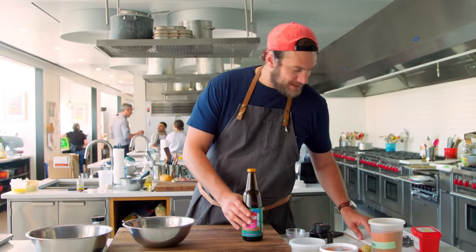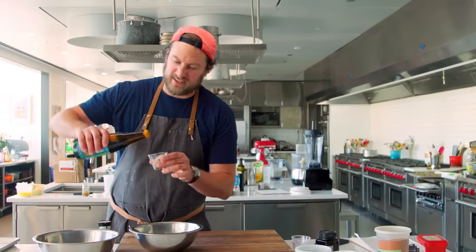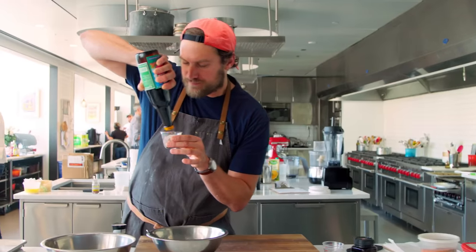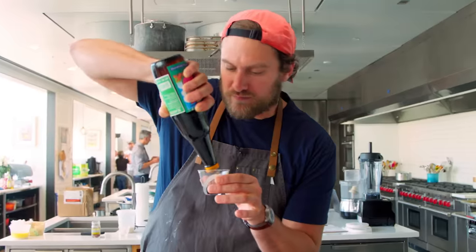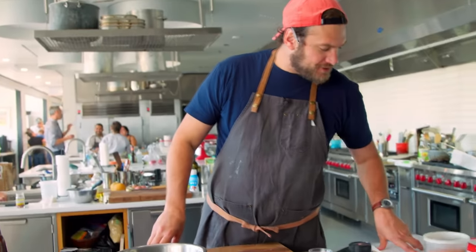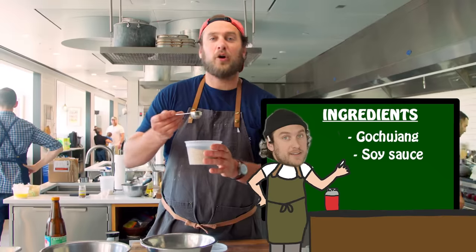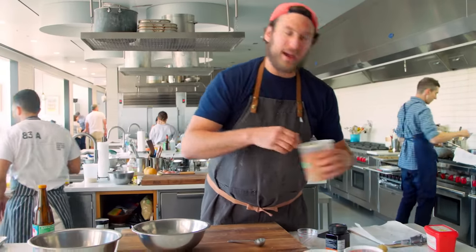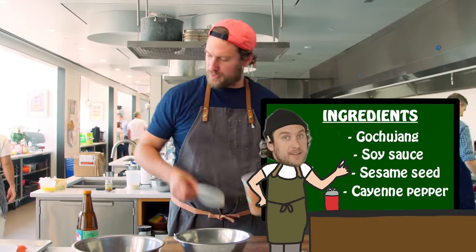Next up, we're going to do the black soy sauce — just one tablespoon. It's a little thicker, but it's nice. For our next trick, sesames — one tablespoon of sesame seeds. Next up, a little cayenne pepper to give it a bit of heat. We're going to do one teaspoon. Oh, that's the stuff!